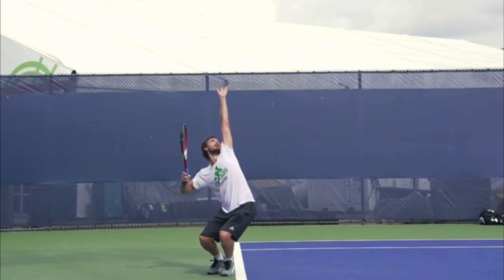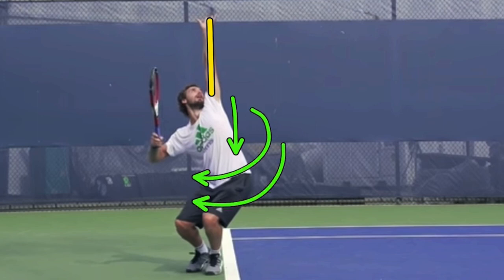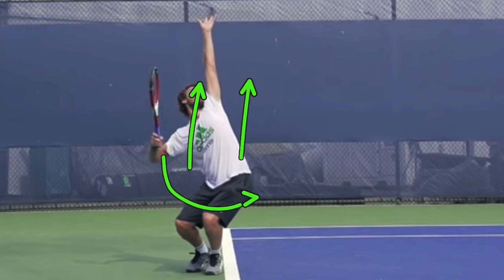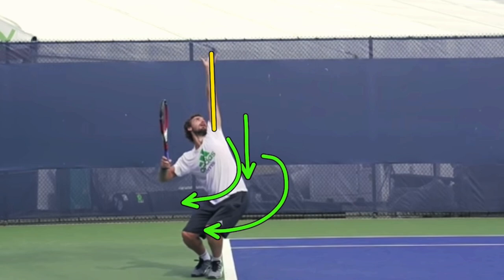The first thing I want to show you here with Golbis's serve is this position right here — how the left arm, or his tossing arm, is straight up in the air, and he has sunk down with his body and turned away from his target. Really explosive positioning right here. He is ready to explode up, unwinding and uncoiling into this serve. As a coach for 24 years, this position is not one I commonly see. Even high-level recreational players typically don't keep their tossing arm up long enough, and they definitely don't bend down enough, coiling their body away from the target. So please film yourself and make sure you are doing this.